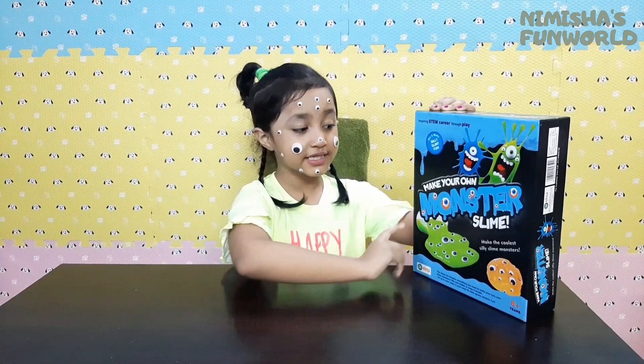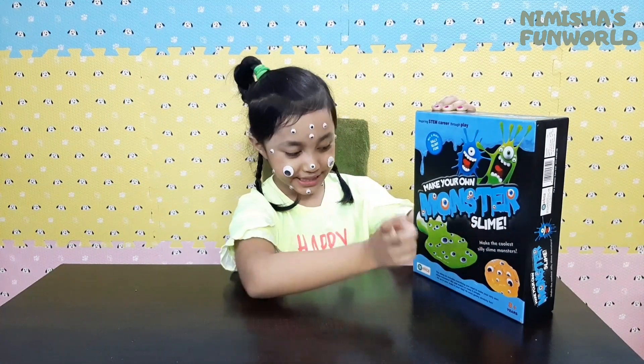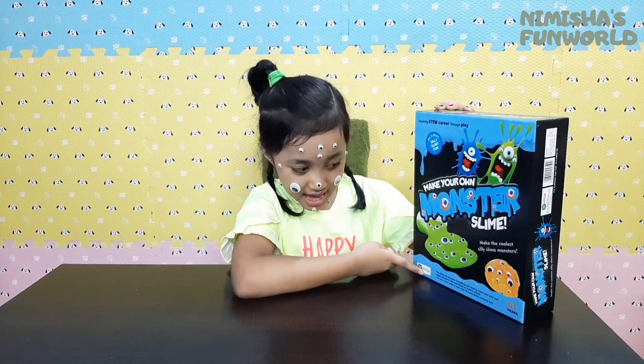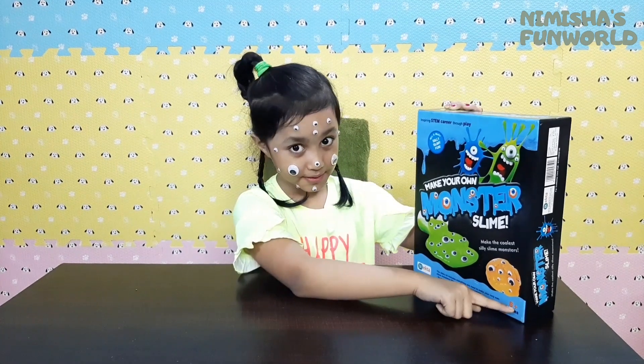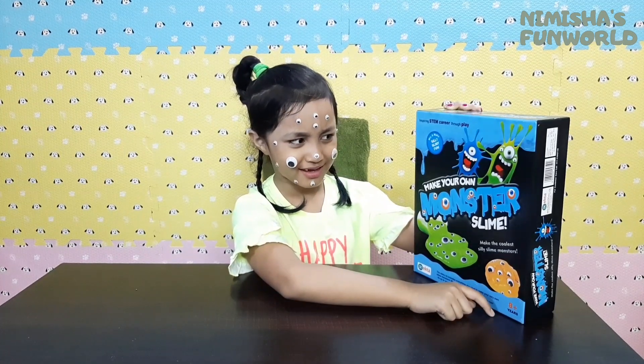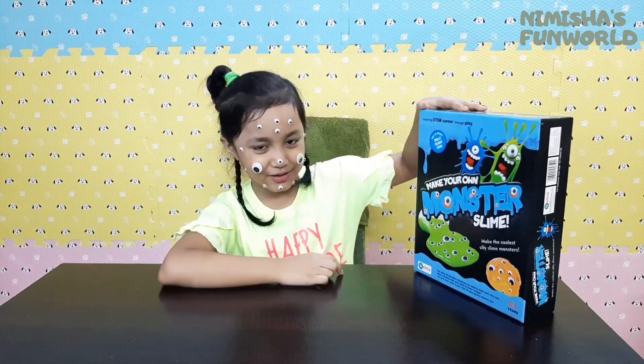So guys, make your own Monster Slime. And this is from Ekta. And this is for ages 8 and up. 8 and up? Well... I'm 7. I guess it's still okay for me.